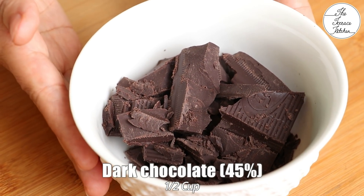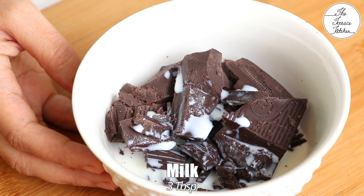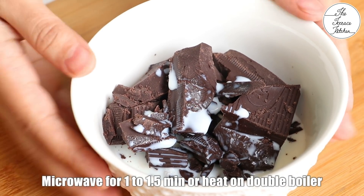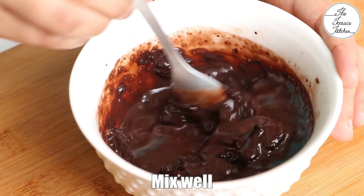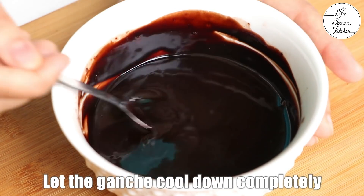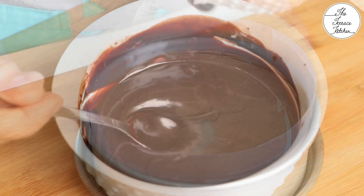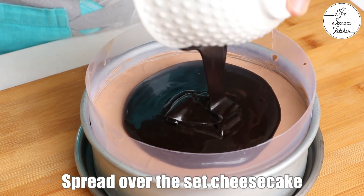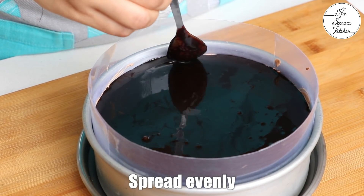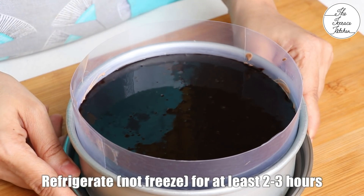Here I've got half a cup of chocolate — this is 45% — and three tablespoons of milk; you may use two tablespoons for a thicker ganache. I'm going to microwave this for 1 to 1.5 minutes, or you can heat this on a double boiler — a bowl of boiling water below with another bowl on top containing your chocolate and milk. Mix until the chocolate melts and the ganache becomes smooth, then let it cool completely to room temperature before spreading it on your cheesecake. After pouring, spread it evenly.